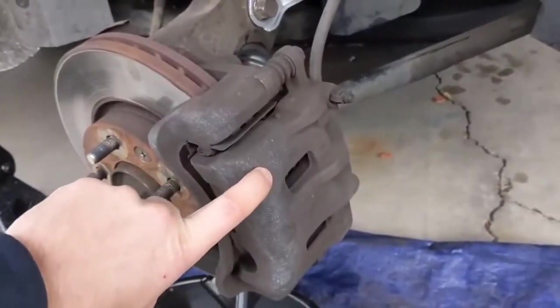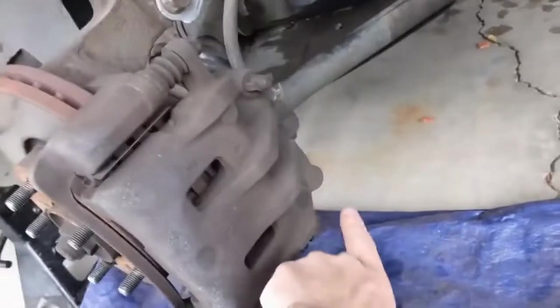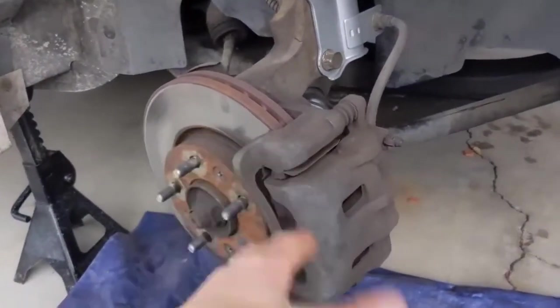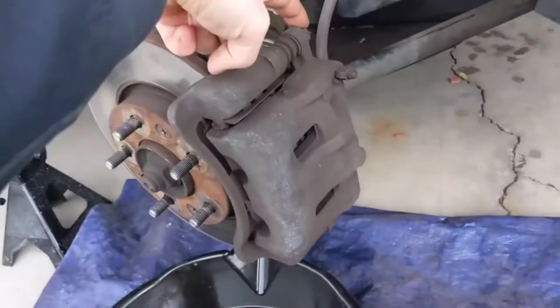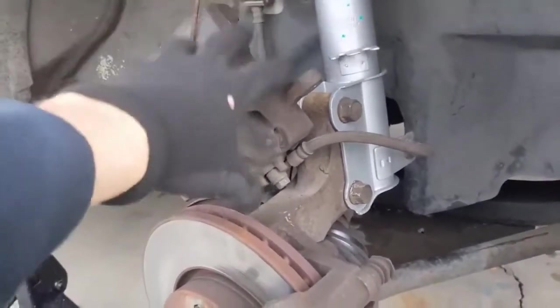First, to pull the caliper off of the bracket, there are two 14 millimeter bolts, one on top and one on the bottom. I like to turn the steering wheel out on the side I'm working on, so I get really good access to the back side. So let's pull those off — 14 millimeters. Once that's off, move it out of the way. I have it suspended so it doesn't fall.